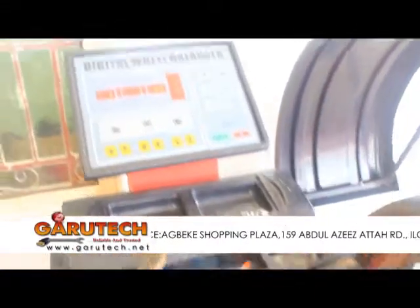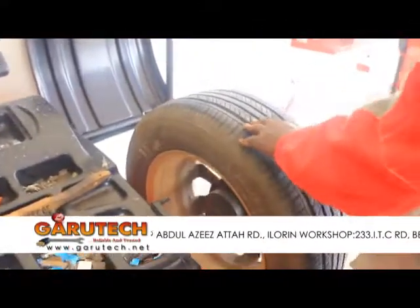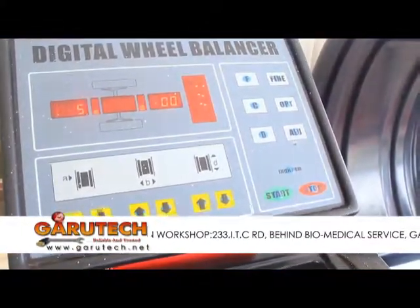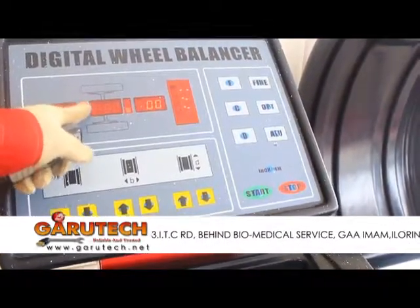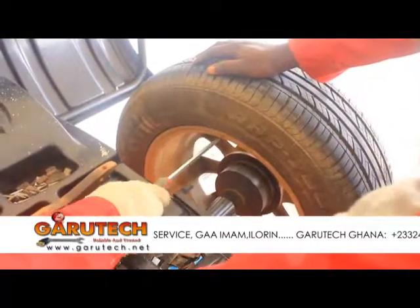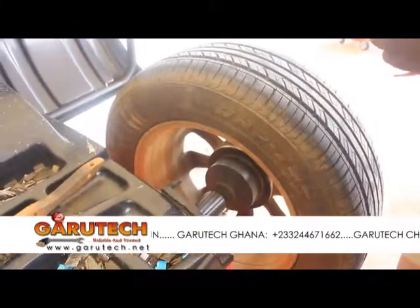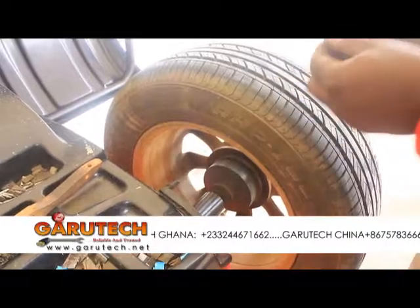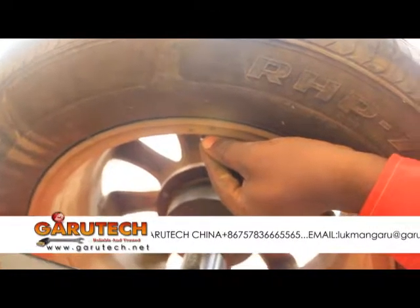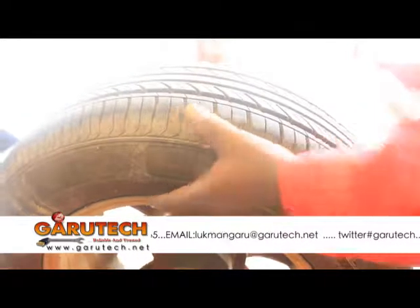Now we open up. Start rolling the tire until you get a full bar light. Once you have the full bar light, hold it steady. Then your 5 grams will be placed there. This is straight, without affecting the light.